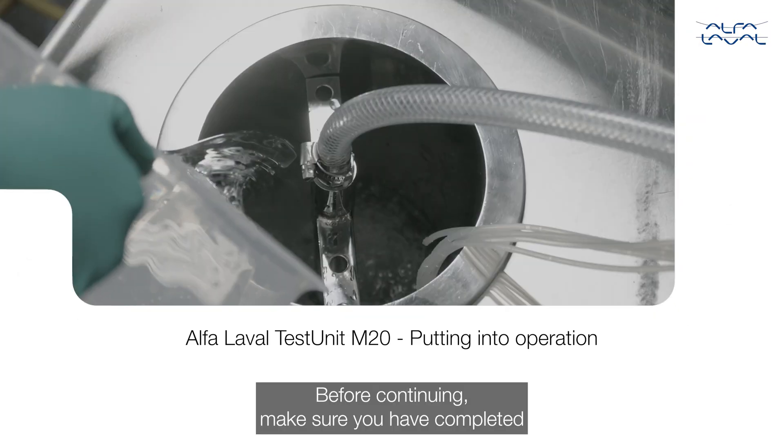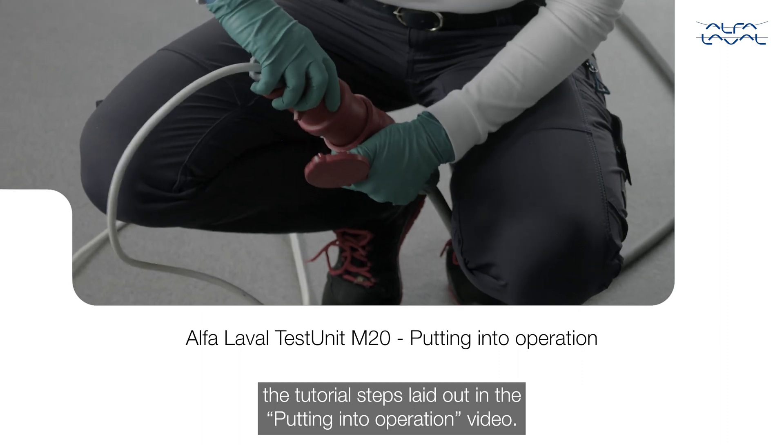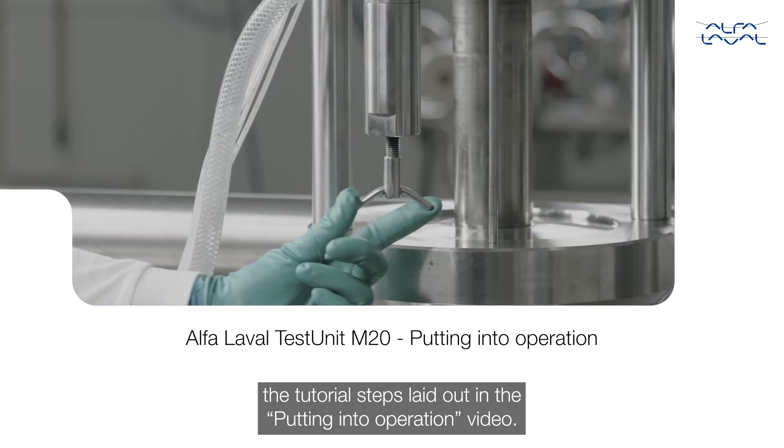Before continuing, make sure you have completed the tutorial steps laid out in the putting into operation video.